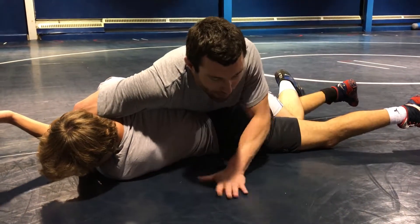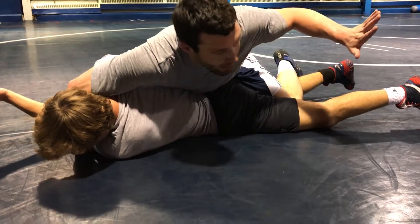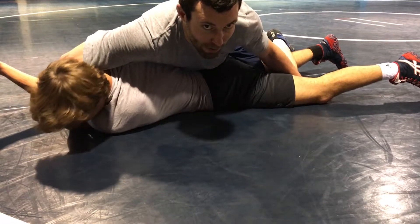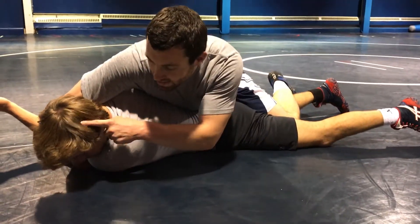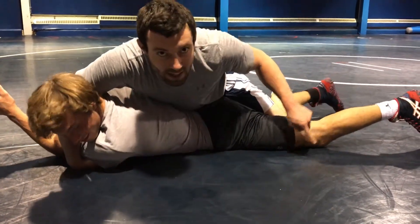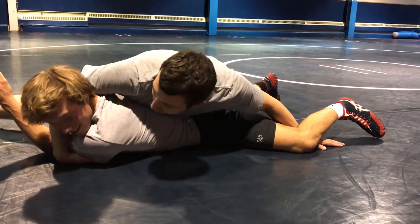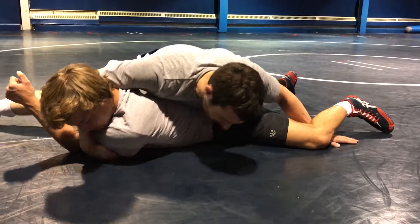Once I do that, I can plant my head on the mat. As I do that, this hand is going to plant right behind my opponent's knee, and I'm going to take his head to the knee and make it tight. So I plant, I come around, walk around his head, take his head to his knee.